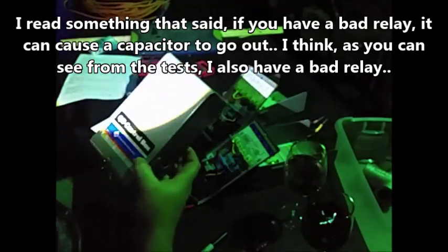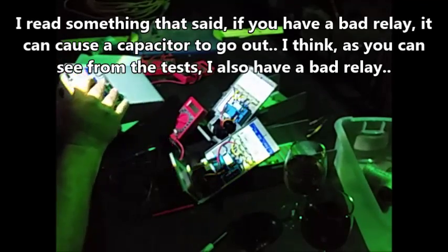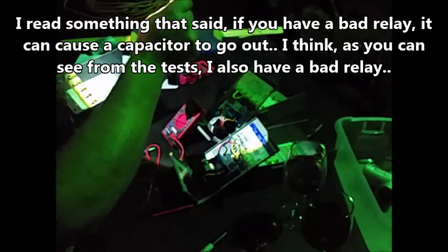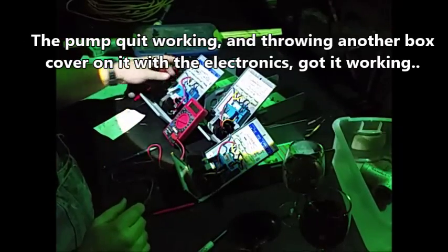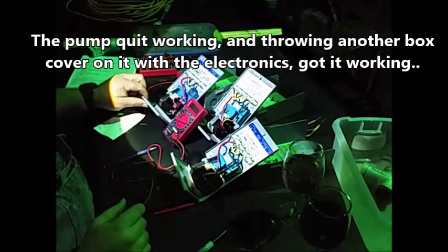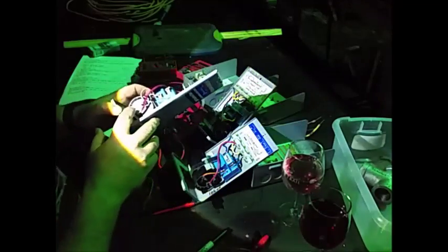I've actually got three of these. This is one I was having trouble with — I just swapped it out. I really like the boxes because you can swap them out real quick. I had trouble with this one. It had a bad capacitor. I knew it was bad because it was leaking out of this hole right here.